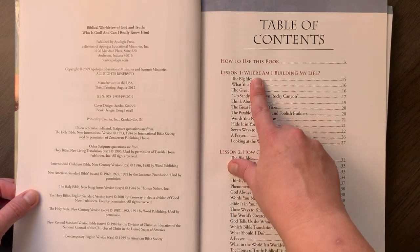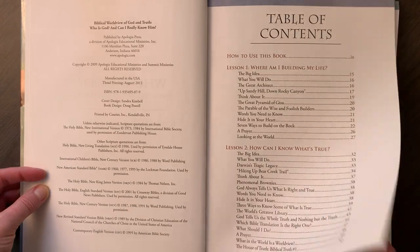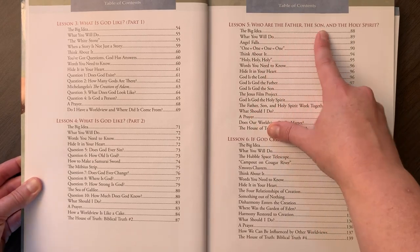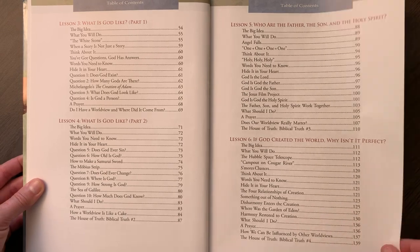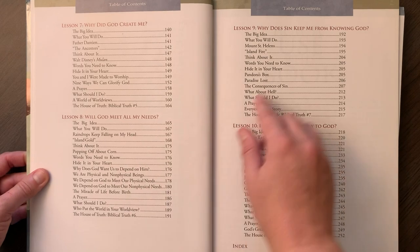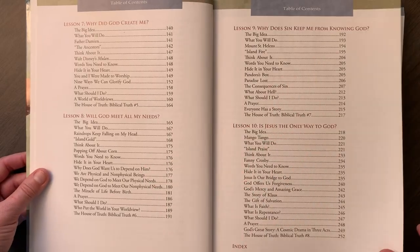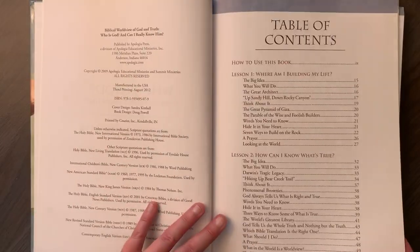Here are the lessons: Where am I building my life? How can I know what's true? What is God like? Part one and part two. Who are the Father, the Son, and the Holy Spirit? God created the world — why isn't it perfect? Why did God create me? Will God meet all my needs? Why does sin keep me from knowing God? Is Jesus the only way to God? Those are the main ideas — pretty basic biblical knowledge of God.